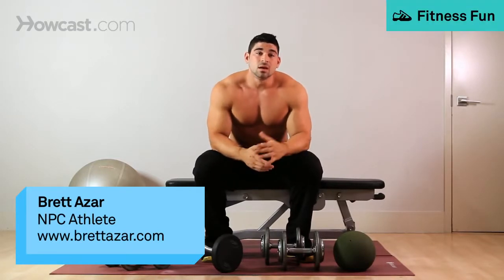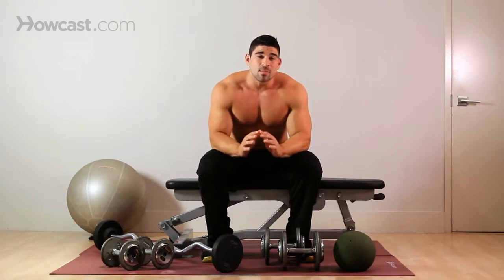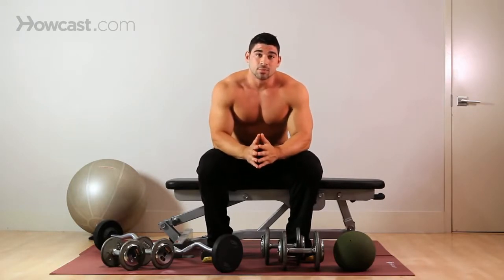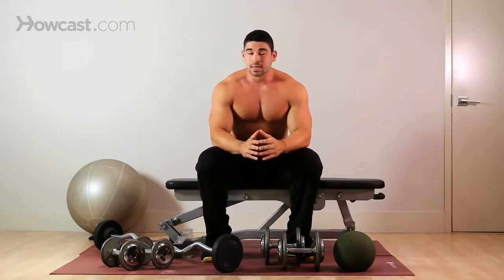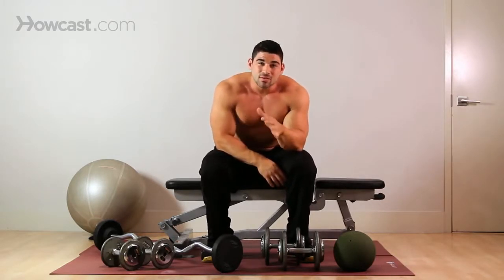Today we're going to go over a dumbbell kick, otherwise known as a dumbbell kickback. It's for your triceps. It's a very basic exercise for your triceps, a well-known exercise that you could do completely right or completely wrong. There are many different things that go into it. It's such a simple exercise.